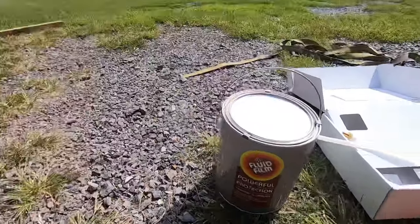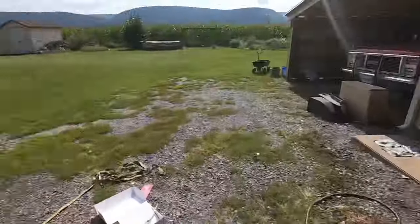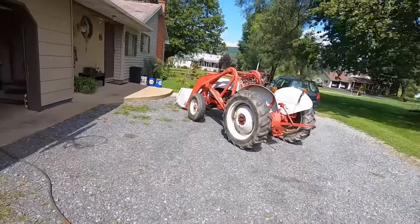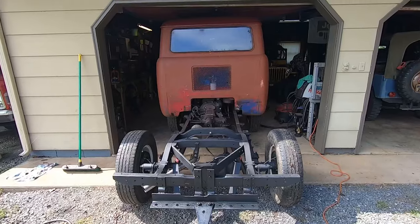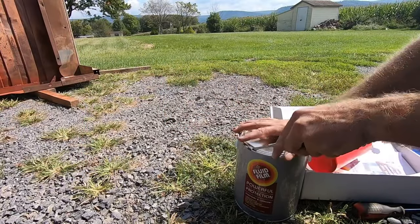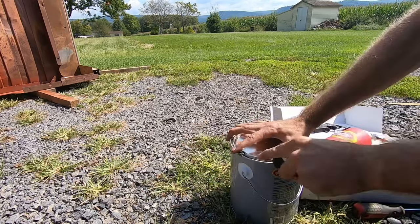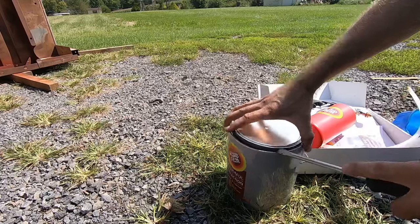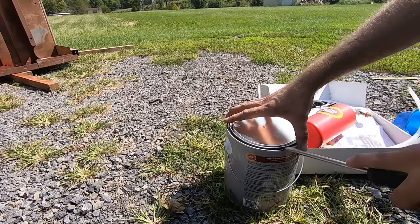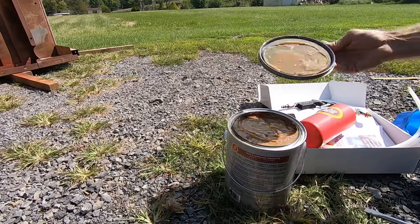Alright, enough blabbing, let's get it set up and spray this thing. I'm going to undercoat the entire bottom side, then we'll use the tractor to set the bed back on the frame, and then we'll do the sides and the inside of the bed. I'm going to pop the top on this stuff and get it loaded into the gun and show you how it lays down. You can get this stuff in natural or black — I prefer the natural, but it's just a personal choice. It's the same exact stuff, just kind of depends on what look you're going for and what you're using it on.